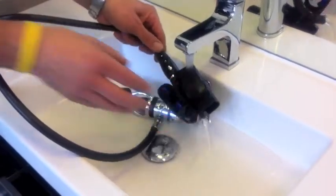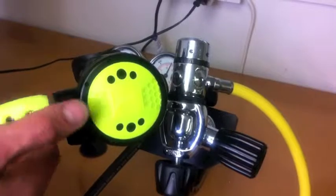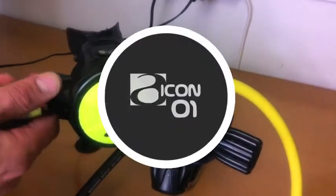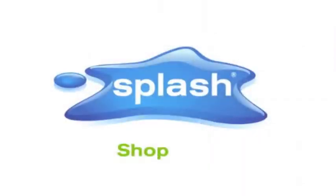Always rinse your regulators in fresh water and store dry ready for your next dive. Overall, the Icon O1 is a reliable and affordable octopus, and one of our all-time top sellers.